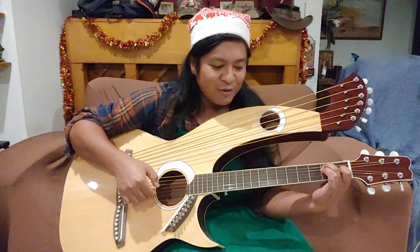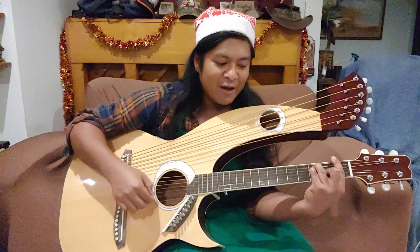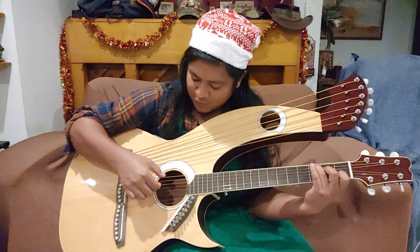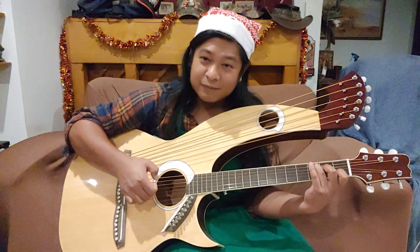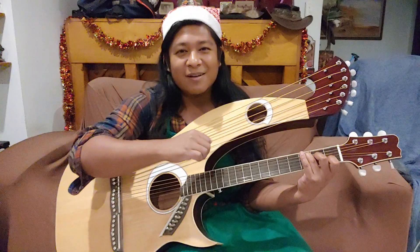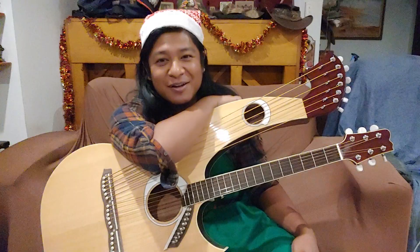We wish you a Merry Christmas and a Happy New Year! Hi everyone, I'm Jarrell from Mountain Home here, bringing you some of that late night energy again.